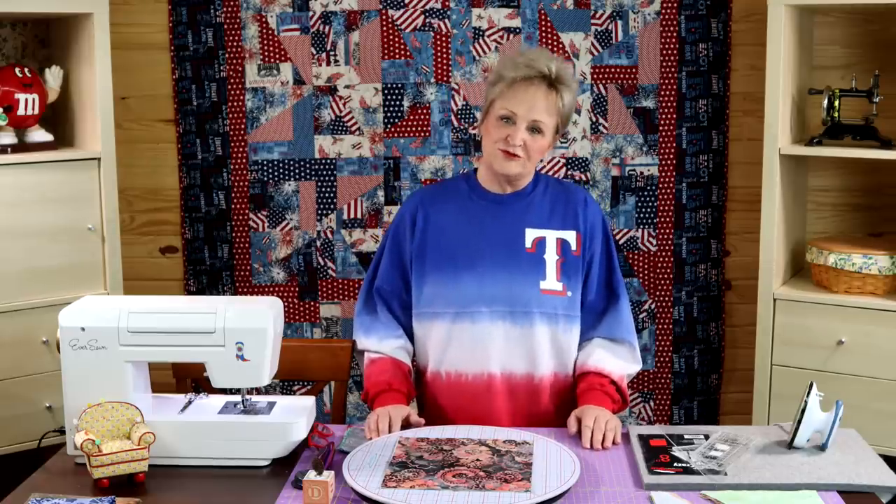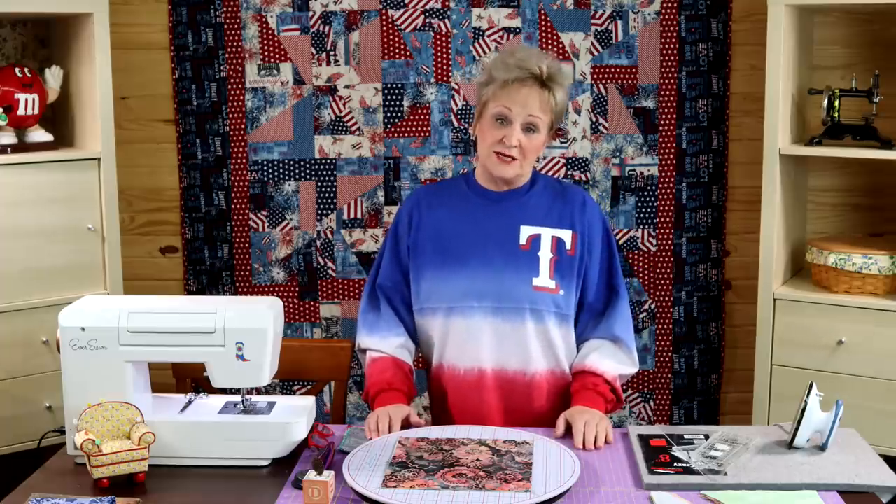Hey everybody, I'm Deb Luttrell from Stitchin' Heaven. Baseball season has opened and I have got a home run of a project to share with you today. Go Rangers! Today I'm going to be talking to you about Scrap Crazy.